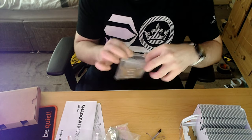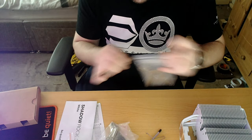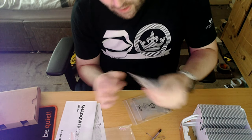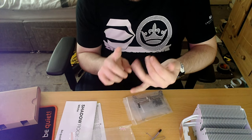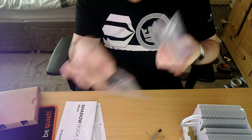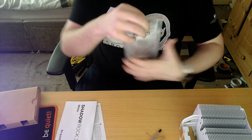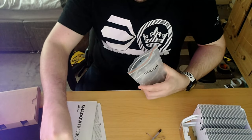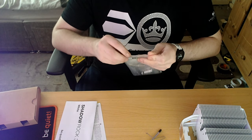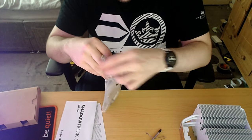It's exactly the same mounting as the Dark Rock Pro 4, and I think it might be the same as the Silent Wings model from be quiet — I'm not 100% sure. But so far the mounting is the exact same as the Dark Rock Pro 4.